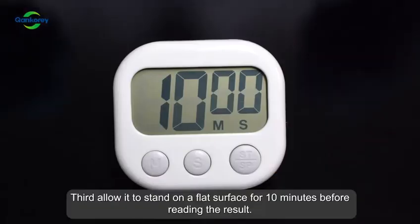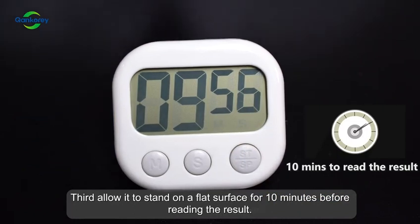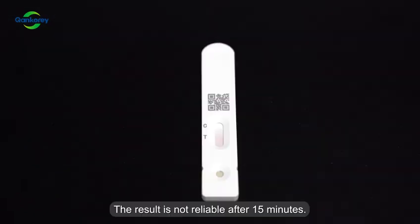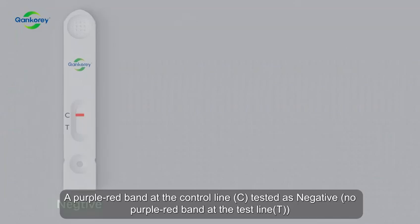Third, allow it to stand on a flat surface for 10 minutes before reading the result. The result is not reliable after 15 minutes. Test result: a purple-red band at the control line (C) is tested as negative.